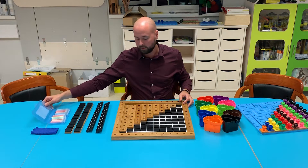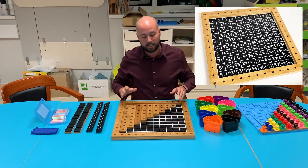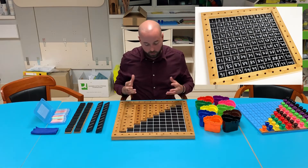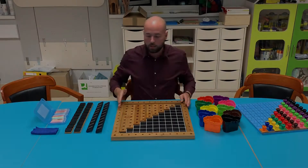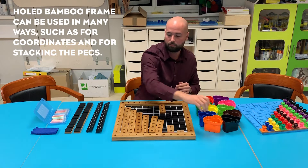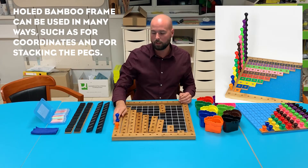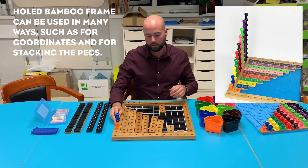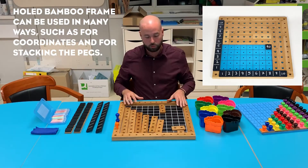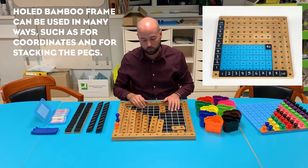Using our chalky pastels, which are included in the set, we can write onto this 100 square grid any permutations we'd like. It's a blank canvas — we can use it as we please, making it very, very diverse. We have a coordinate system — we can place the pegs in and use it in this fashion. For example, we can show two blue pegs here, find our two blue rod, and allocate accordingly. It's perfect for coordinates, which we can obviously use with our pegboard, because that has a hundred square grid as well.